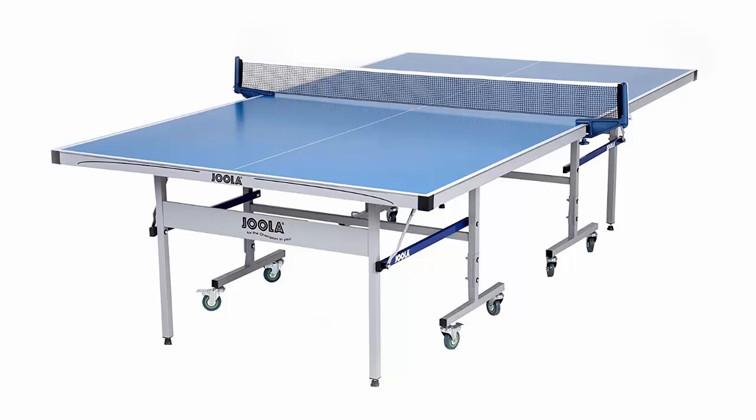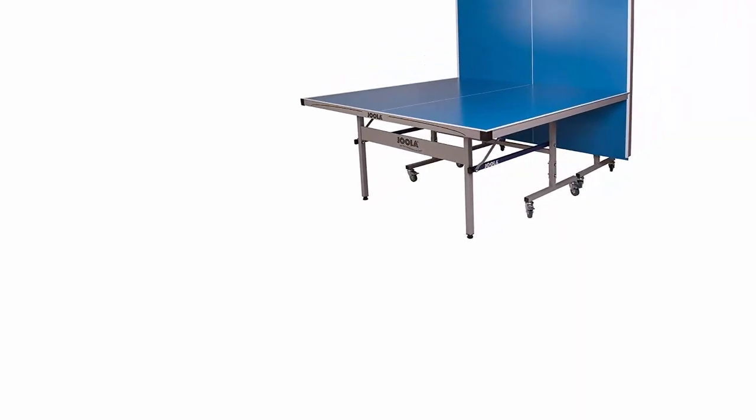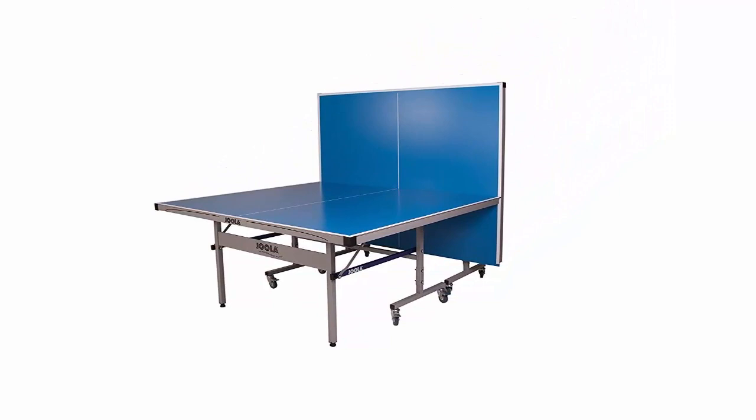The undercarriage of the product is powder coated. The Joola Nova outdoor table weight is 166 pounds. The height and position of the product can be adjusted to fit any place.